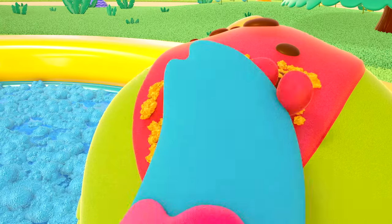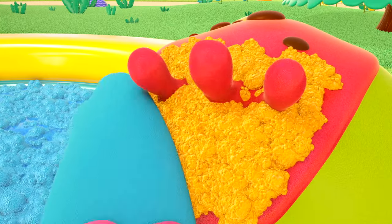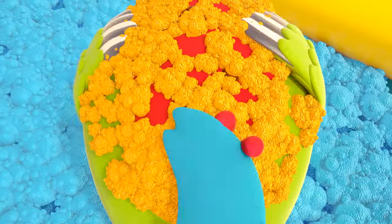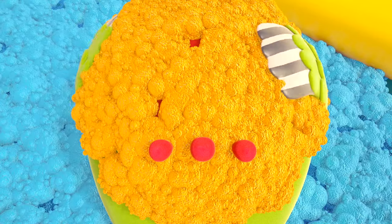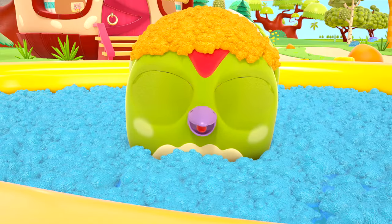Rub, rub, rub! There's lots of foam on his head now. The woodpecker is washing his own head — it's so much fun! Peck-Peck has got an orange hat made of foam on his head.